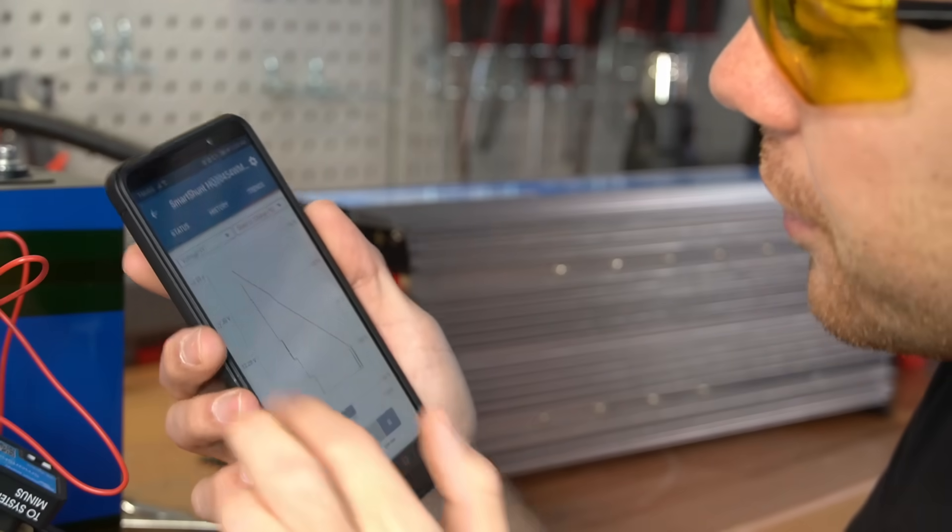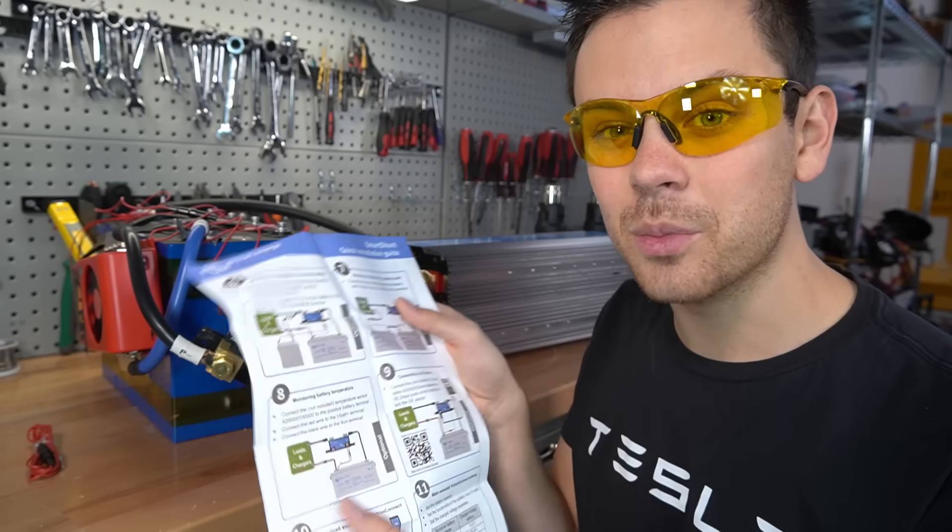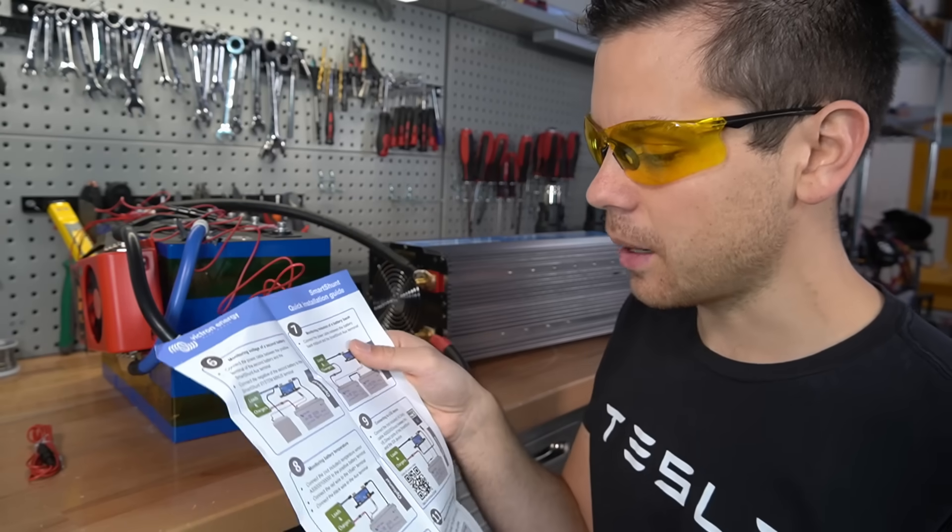This thing is great — it has so many cool features. Unfortunately, the battery temperature sensor does not come with this shunt; you have to buy it separately.